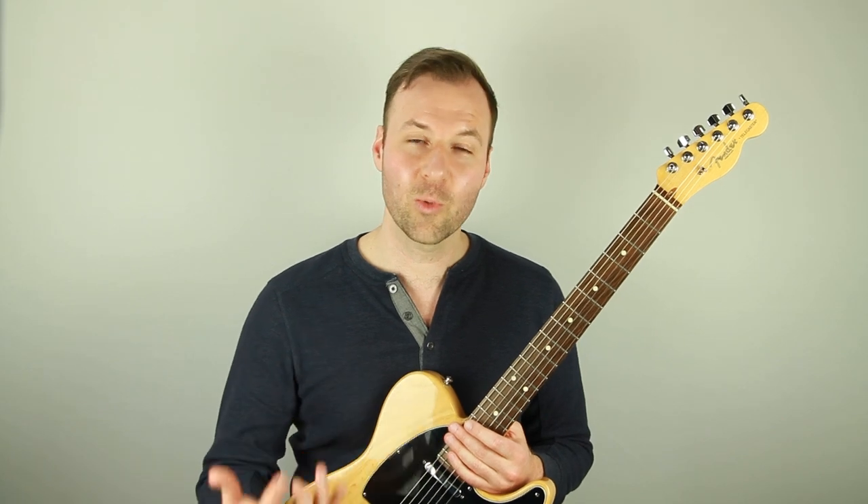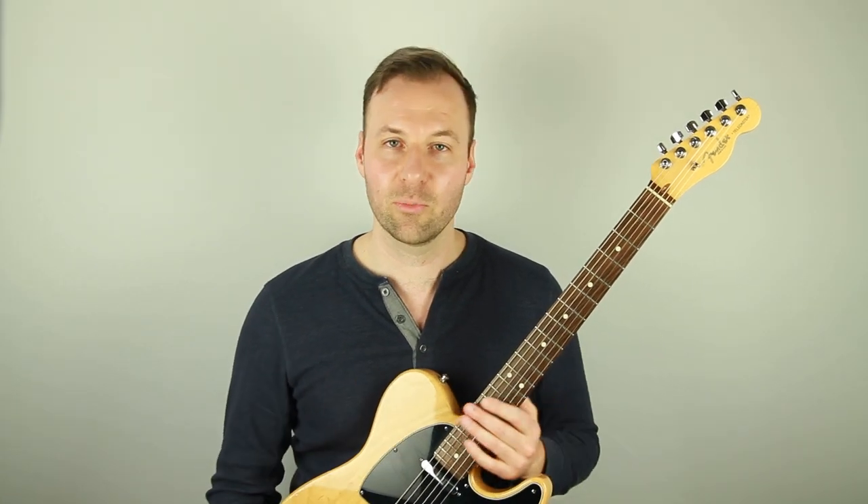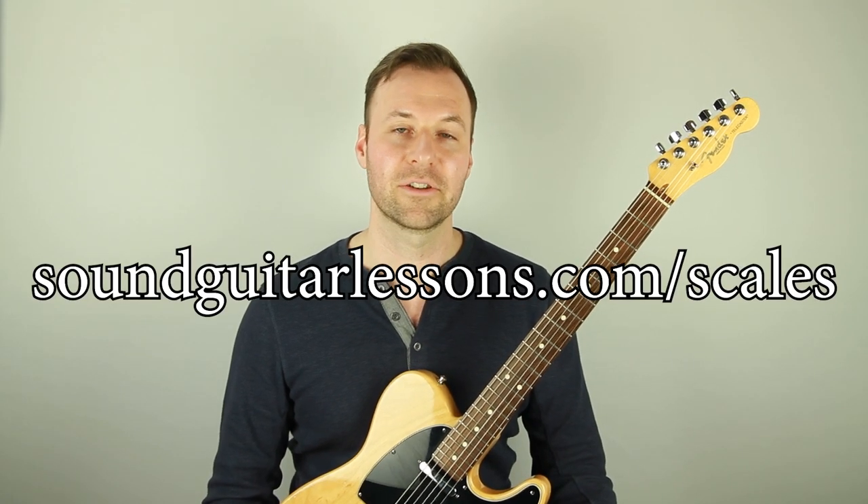If you want scales to work on and need diagrams for them, I have the seven most important scales to know written out in five positions each — very easy to practice off of. These are the parent scales that the modes come from and everything like that, so they're really great to practice. Very important to know for pretty much any kind of music that we want to play. You can download that for free with the link in the top of the description or go to SoundGuitarLessons.com/scales.